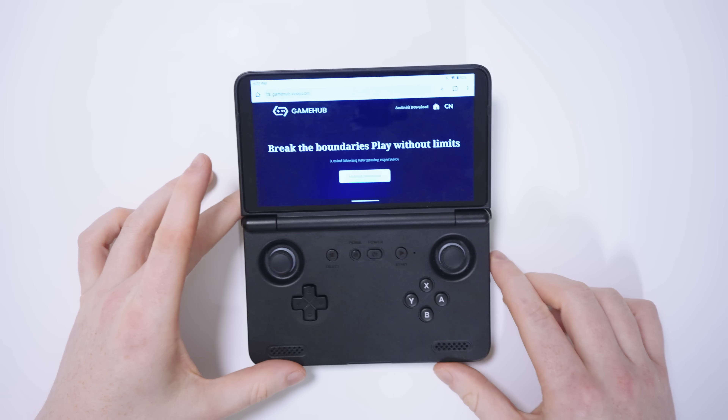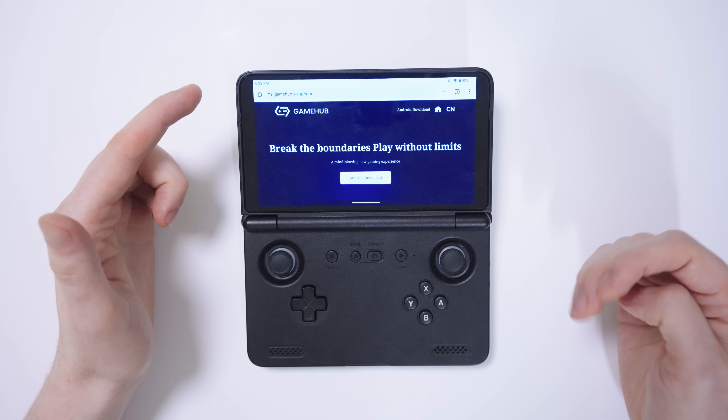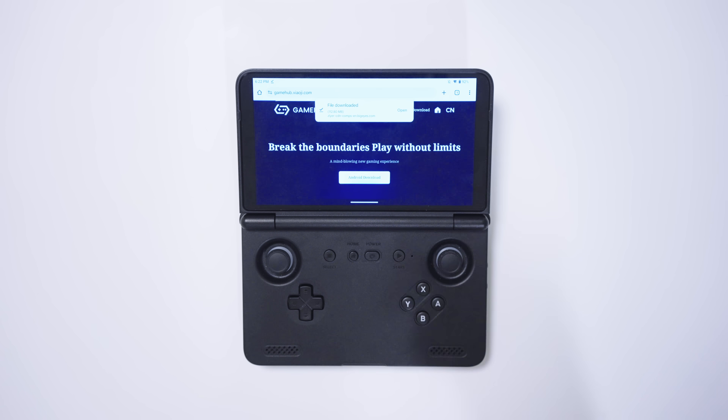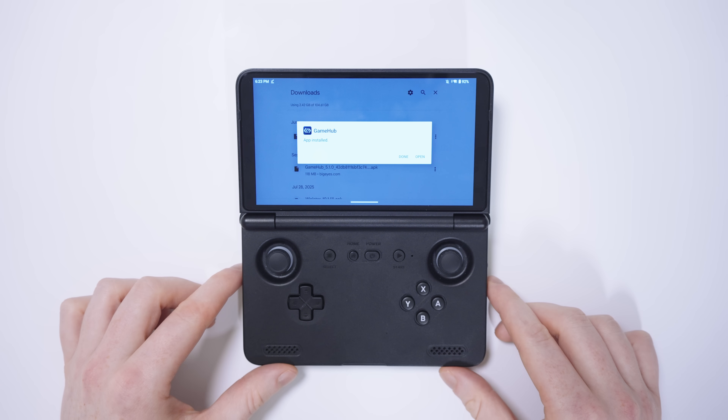So on the Retroid Pocket Flip 2 first, we're going to install the regular version of Gamehub, which we can do by going to this website that I'll link in the description below. We just need to hit this Android download button. Once it finishes downloading, we can open the APK file and install Gamehub. That one is installed.